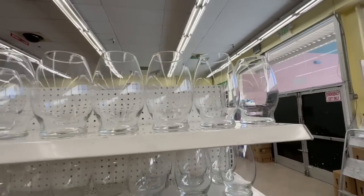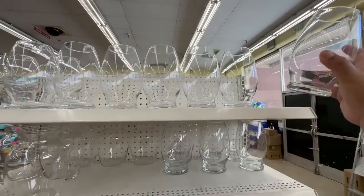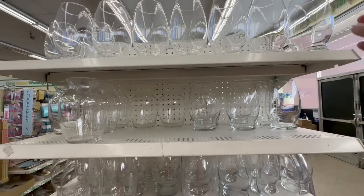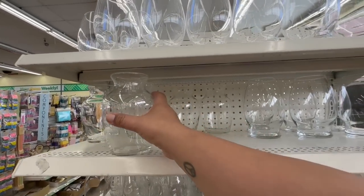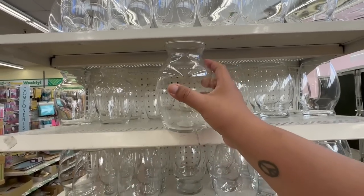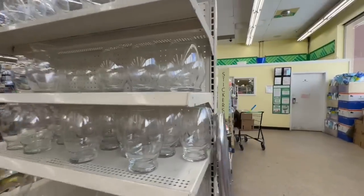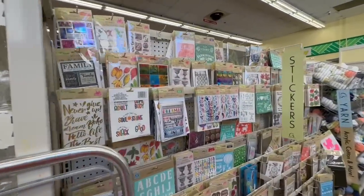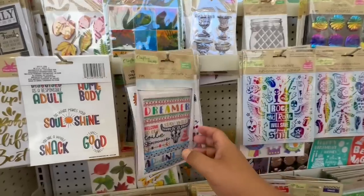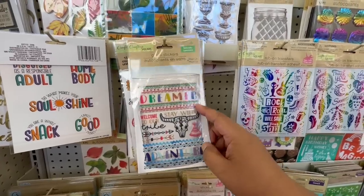These are new and they're huge — like little vases. I'm sure you can DIY them; pretty decent size for $1.25. And this one is new as well. Oh my god, look at these stickers — that is so cool! I love the little patterns.